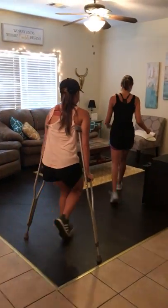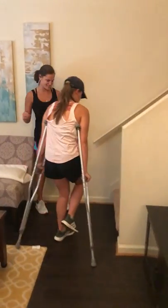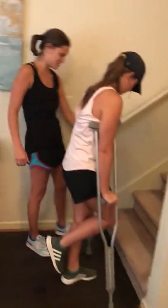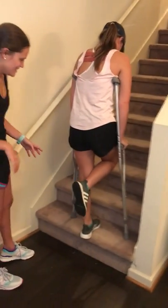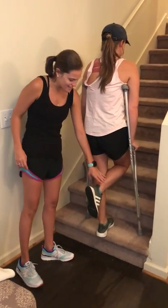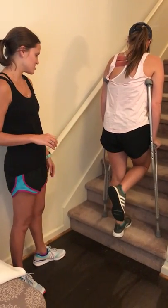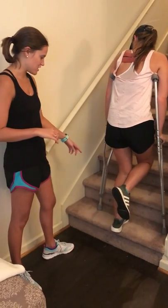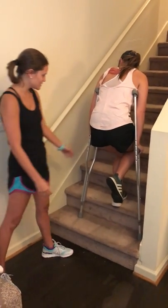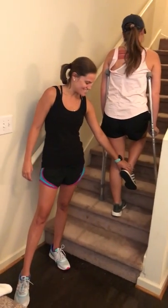Now we're going to walk over here and show how to go up the stairs and down the stairs. With a non-weight bearing right ankle injury, to go up the stairs you're first going to start with your unaffected leg — go up the stairs with that leg, then follow it with your crutch and your affected injury leg.